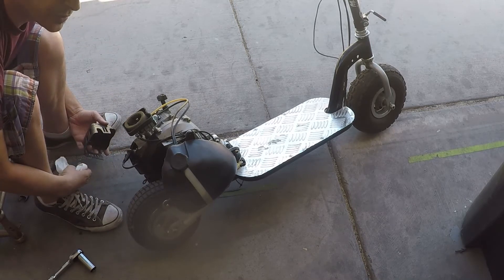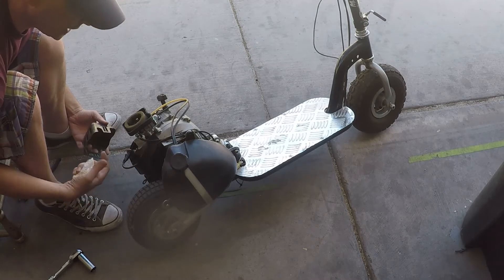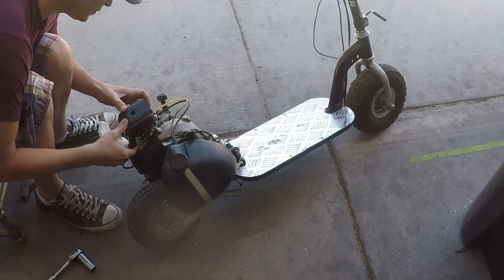That's going to be a common problem on any of your garden equipment — on a blower, on a weed whacker, anything with a small engine on it. Don't throw it away.